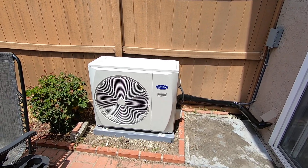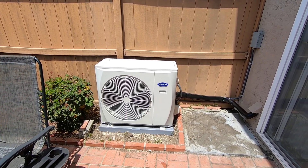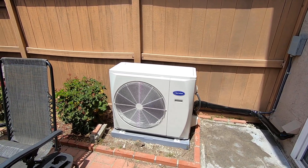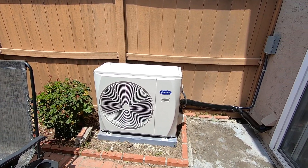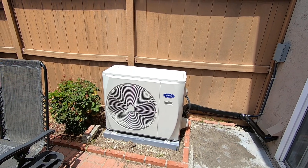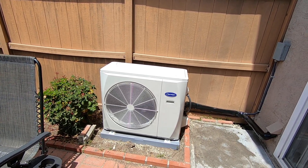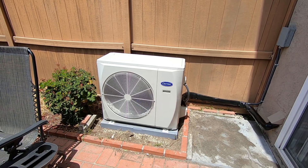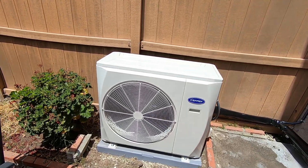This outdoor unit is a two-and-a-half ton variable speed heat pump condenser, the 38MURAQ. The efficiency for this unit is 17.3 SEER2. The sound rating on high — which it's running at right now — is 61 decibels, so let's listen to that real quick.